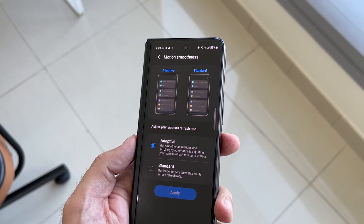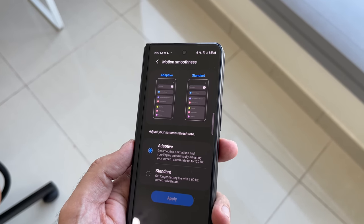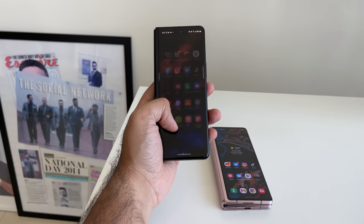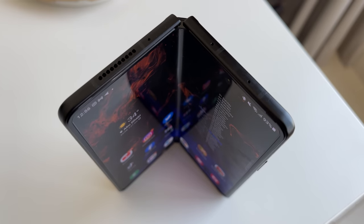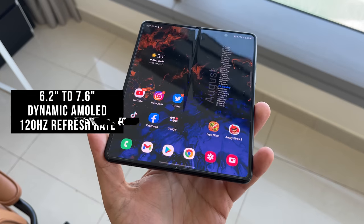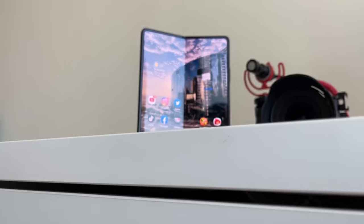Although they're the same physical size, the 6.2-inch dynamic AMOLED cover display now supports 120Hz refresh, whereas the older Z Fold 2 was capped at 60Hz. That's a noticeable difference particularly when you're swiping and using it day to day.